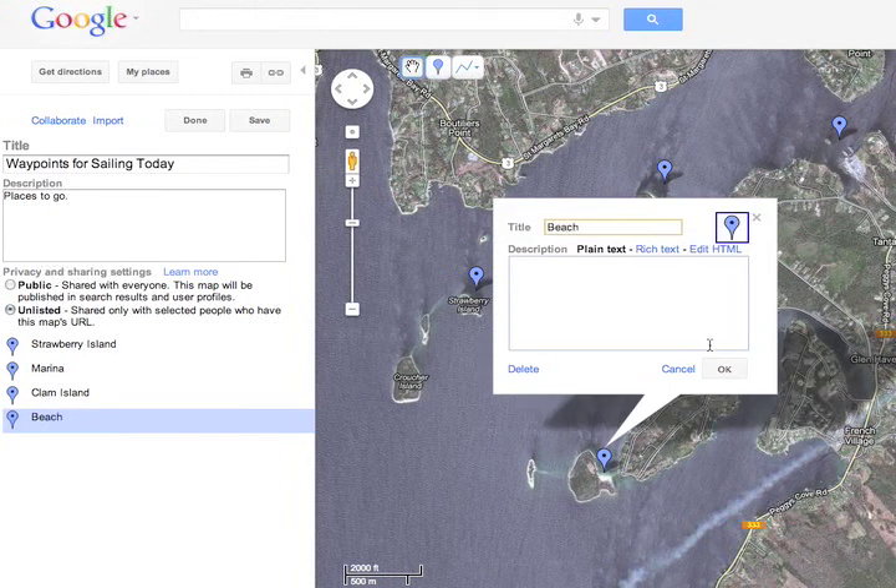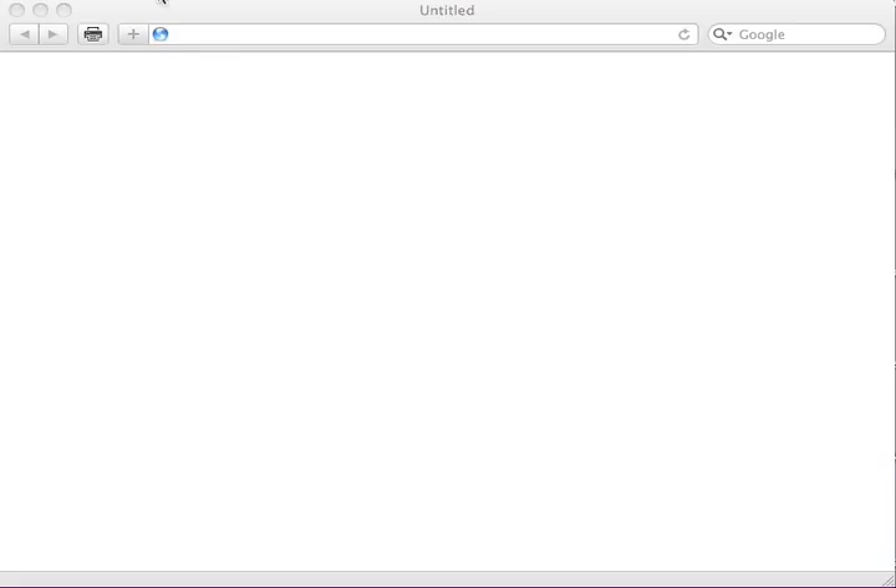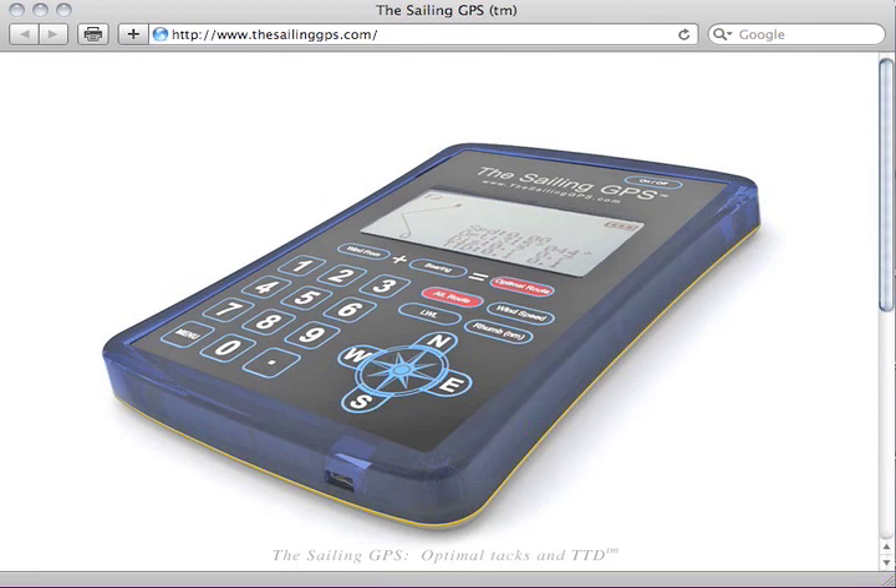Here's the fourth one with the title 'beach' being added to it. You can transfer a maximum of four. Then click save. For some reason you can't export the KML file from Google Maps until you either go to a different web page or close the browser and reopen it.